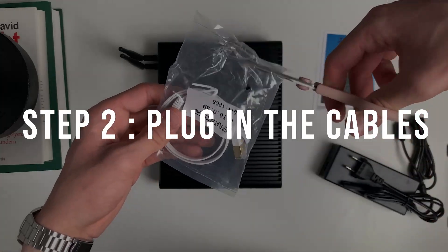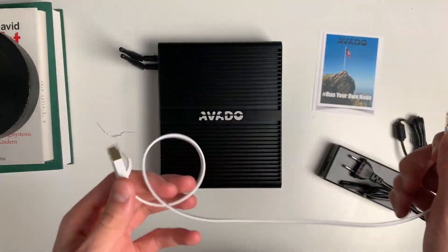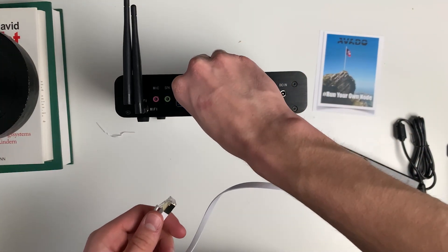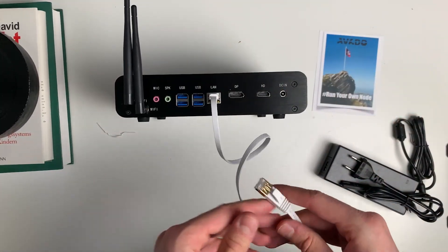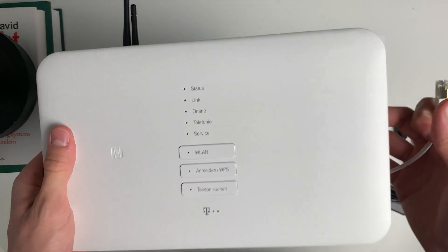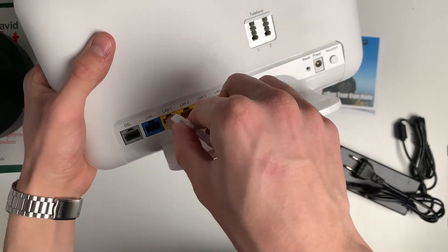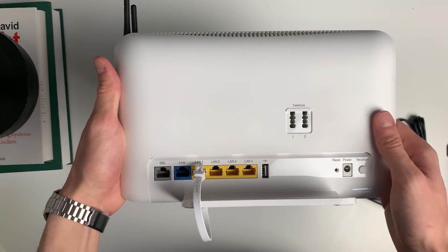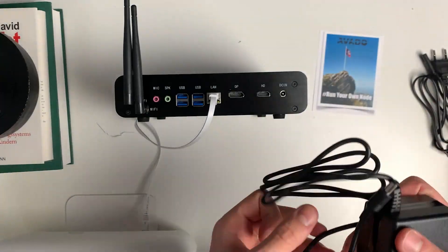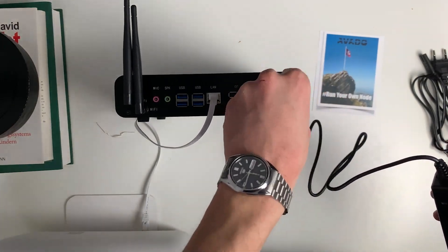Step 2: Plug in the cables. Start by plugging the LAN cable into your Avado and into your router. My router isn't running right now for demonstration purposes, but you can perform all this on your running router. Next, connect the power adapter with your Avado. No other cables should be connected. You don't need to attach a keyboard or a screen to the node. Now take the second piece of the adapter and put them together.